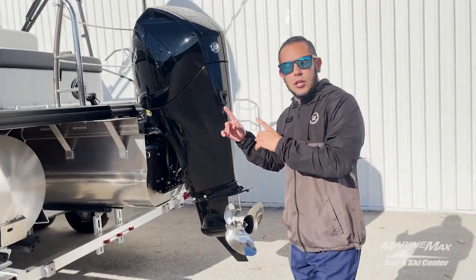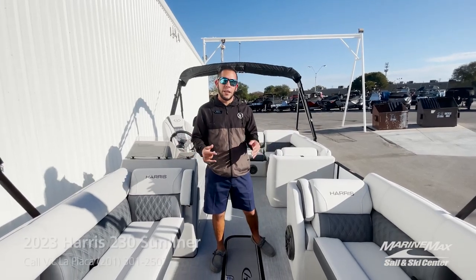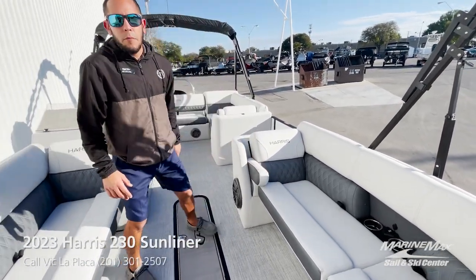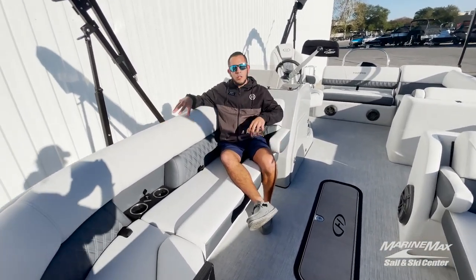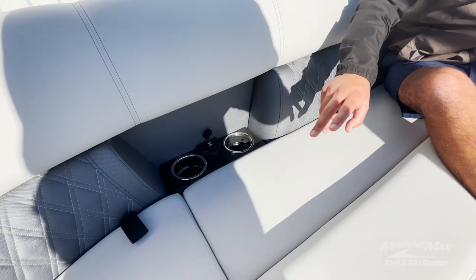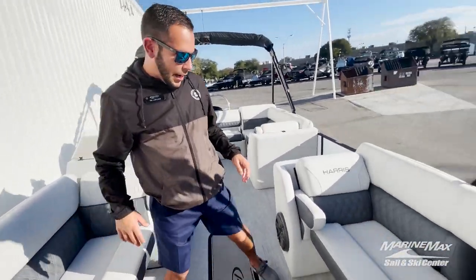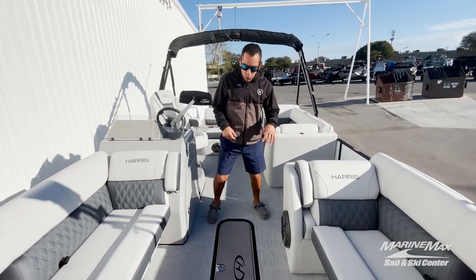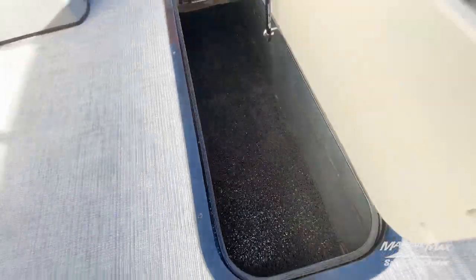Let's go ahead and take a look at the inside of this pontoon. Taking a look at the inside of this Harris 230 Sunliner, you'll see there are tons of great features. Starting off with the fold-down armrest making for a very comfortable lounging experience up front. We have the moonlight gray pillow top upholstery with dual cup holders with LED lights and dual USB chargers on both port and starboard side. With the P2 package you also have the in-floor ski locker — plenty of room for all the water toys or towables.